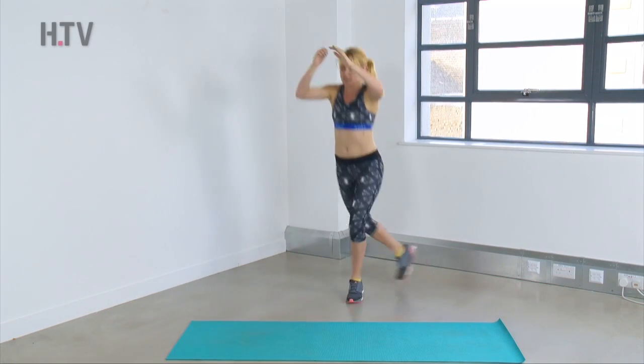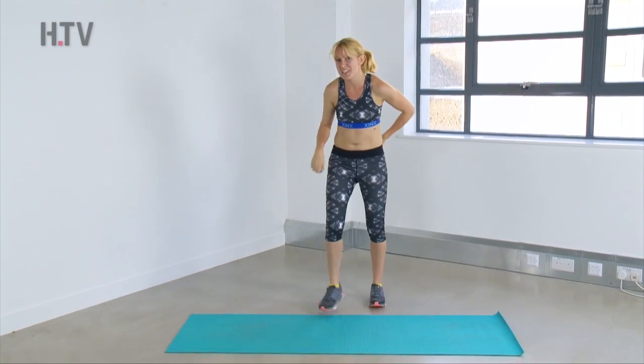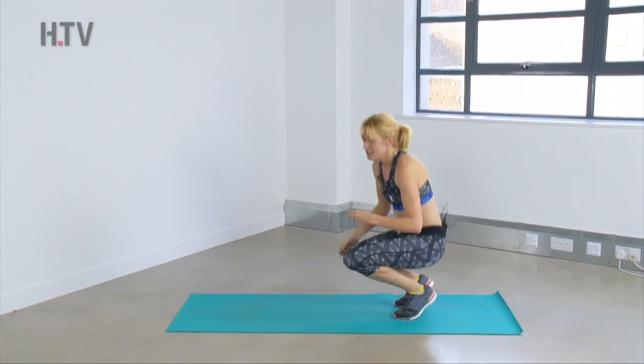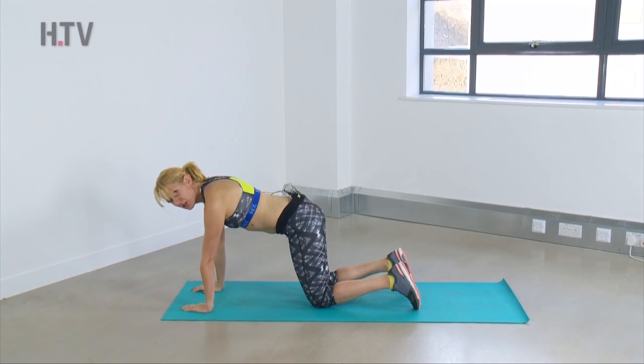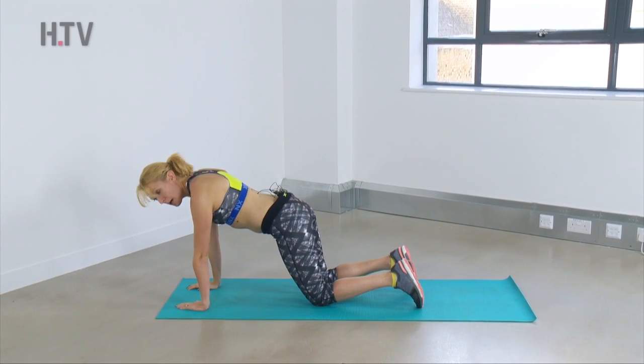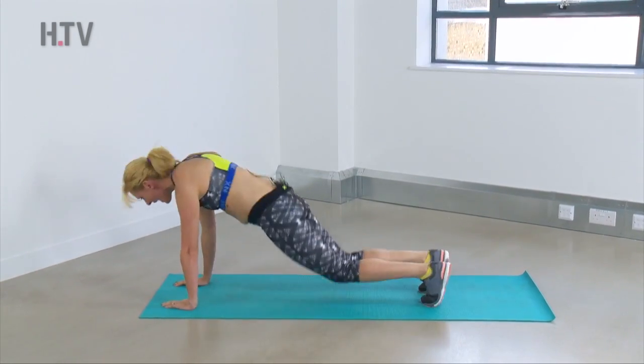Squeeze those bottom muscles — really grab your glutes. Come down onto your mat for squat thrust. We're whizzing through this; you're doing so well. Hands under your shoulders, head forwards, pull in that belly button. Jump those knees in and out.